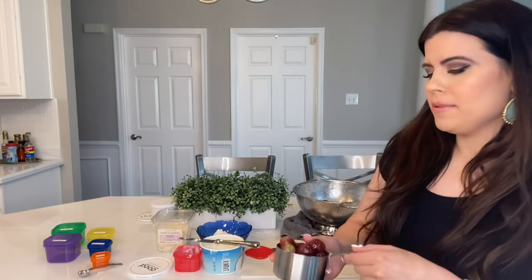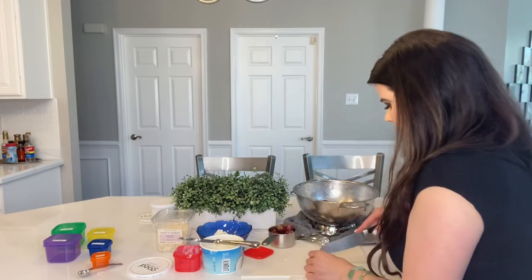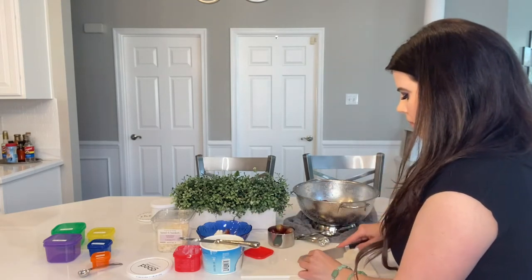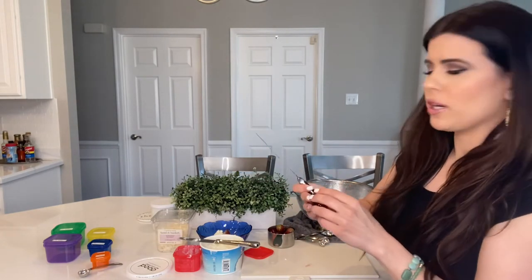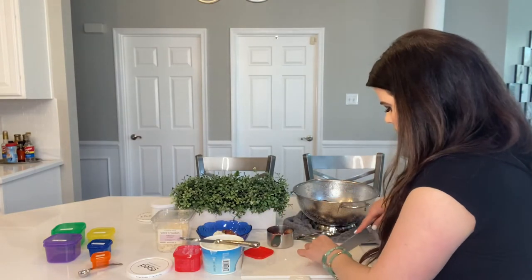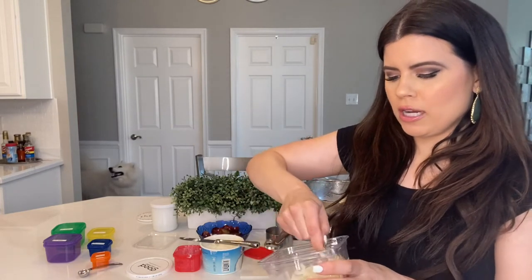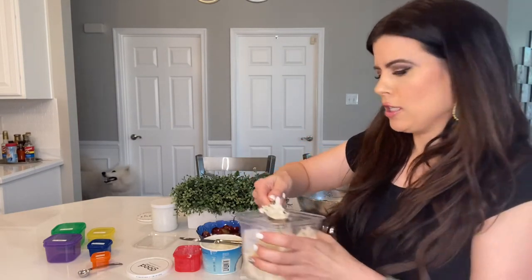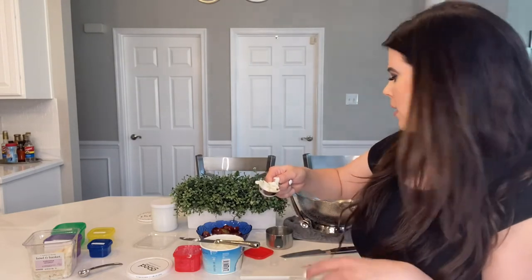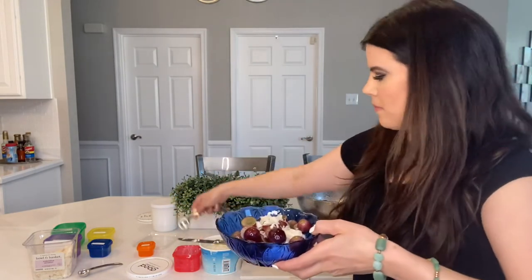I'm going to pour the cottage cheese into the bowl and then take the grapes and slice them in half. These are larger grapes, so you could also slice them into quarters if you want. Lastly, I'll take one tablespoon of shredded coconut — that's one of the orange containers. I put it in a tablespoon so I don't have to wash the container, then add it over top. And that's your breakfast!